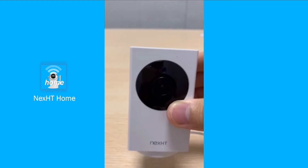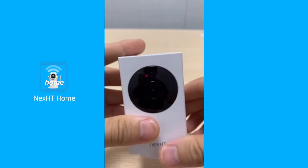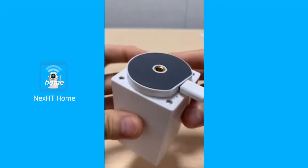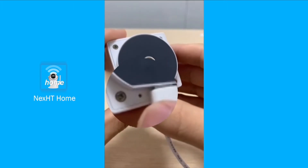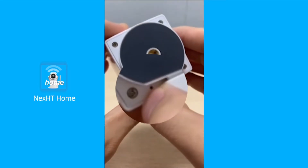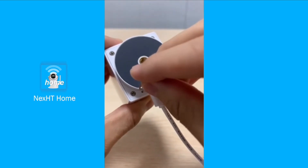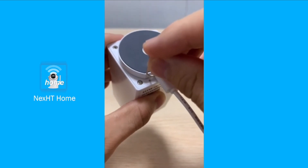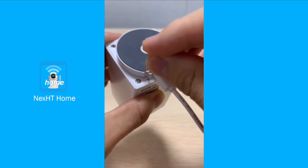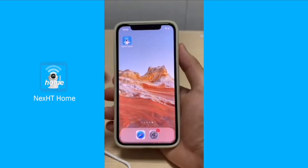If it is still not working, then we might have to do something else. We first turn the camera upside down. Near the place where we plug the USB-C cable and where our SD card is installed, we see that there's a small hole — that is the reset button. In order to reach that we have to use a pin. It is also very important to note that you have to long press this for at least 10 seconds. Congratulations, your camera is now in connecting mode.